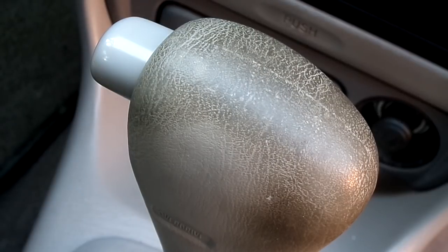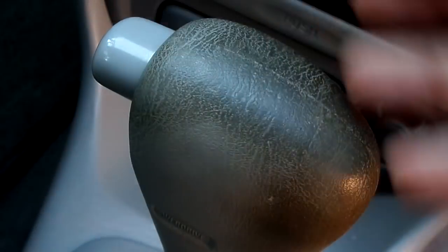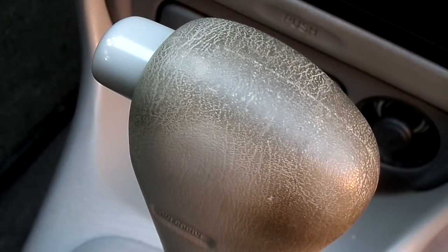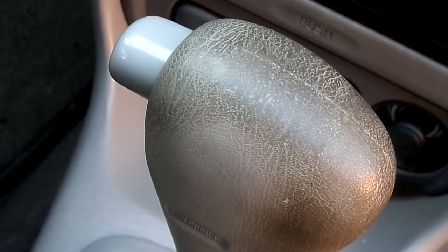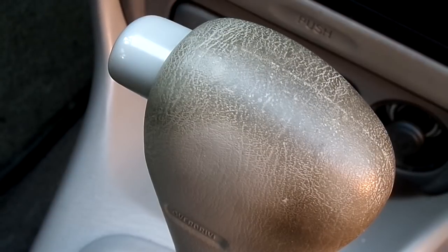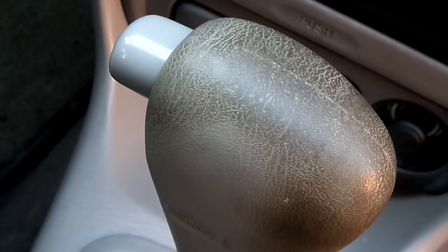Alright guys, here we go. So the first thing we obviously got to worry about — we can see it's really caked in here. This is obviously where the hand sits, so we know we're dealing with human oil, which, let's call it what it is, that can be pretty nasty. It's going to happen to any car unless you're wearing gloves for the first 100,000 miles.